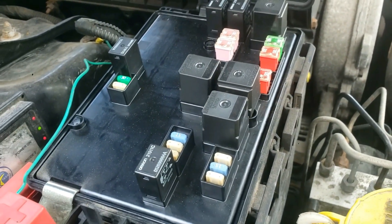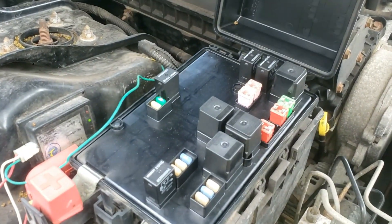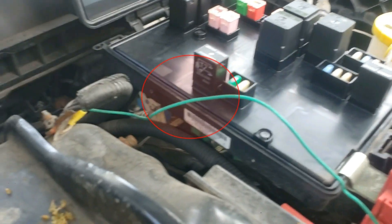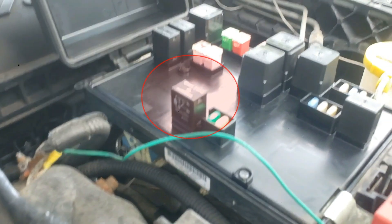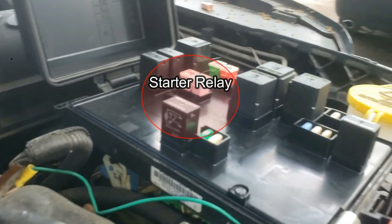There's a bunch of fuses and relays here, but you're looking for the relay near a couple of fuses labeled number nine on the box lid. You can also look for the location in the owner's manual or do a quick search online to narrow down which relay is the starter relay.